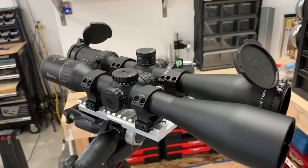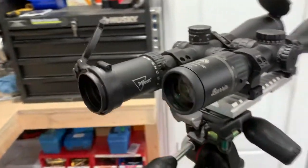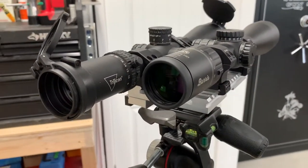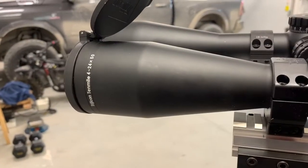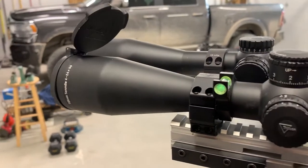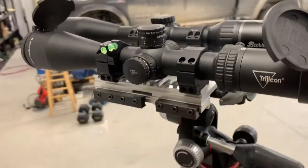The other one is one I've had for a while but never really put it through any paces. This is the Trijicon 10 Mile 4 to 24 by 50mm, and it's also got a 30mm tube, second focal plane reticle.